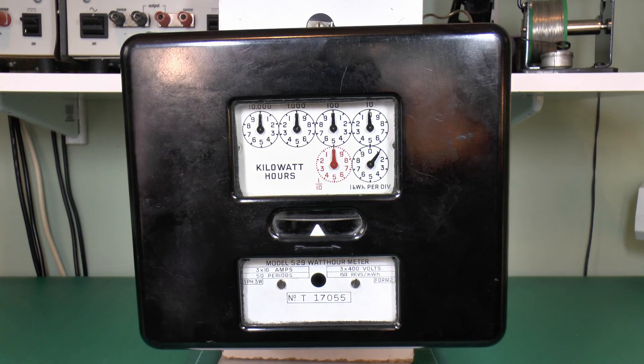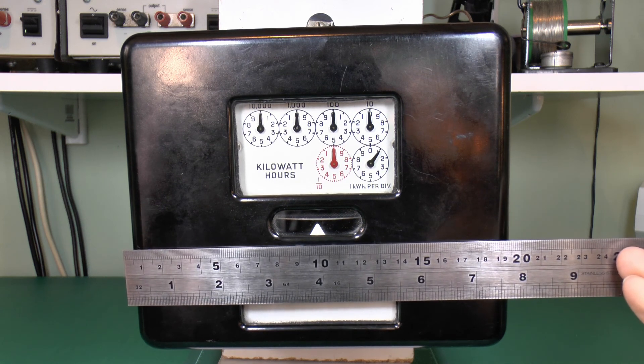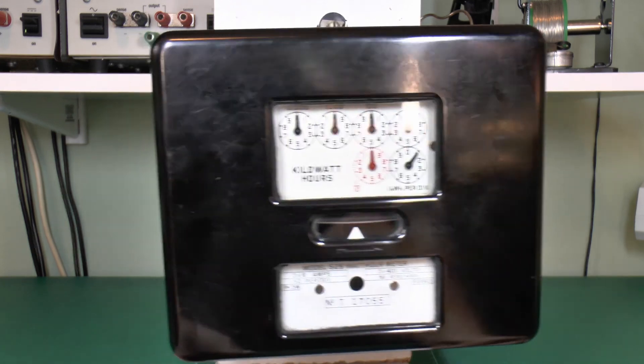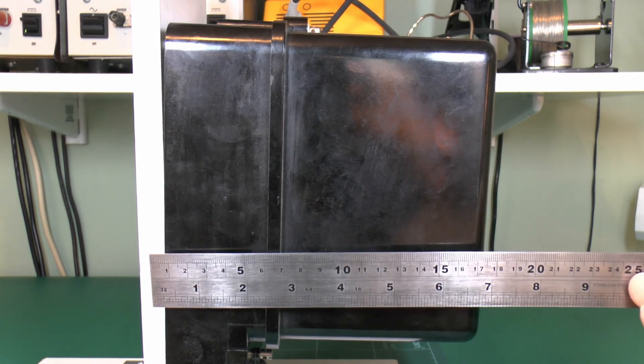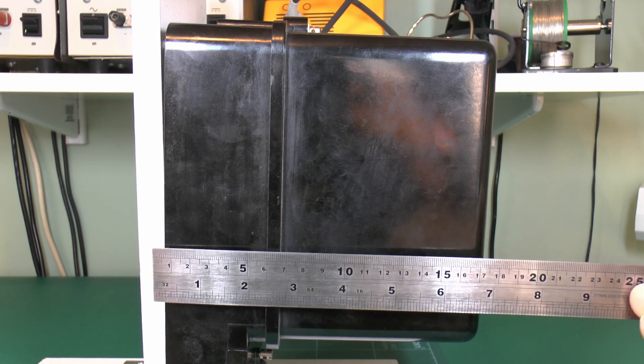Here's the front of the meter. It's made by Sangamma Western, model S29. It's actually extremely large compared to a lot of meters — the front is nearly 8 inches across. And if we rotate it and have a look at the side, it's equally as large in that dimension, with nearly 7 inches projection from the wall that it will be fixed to.